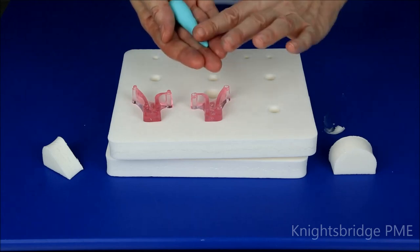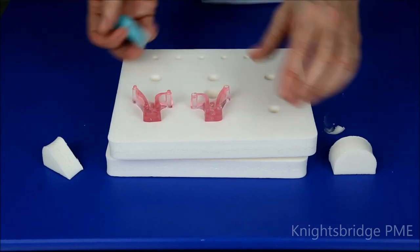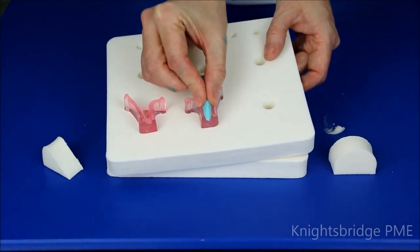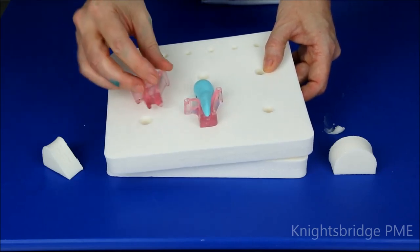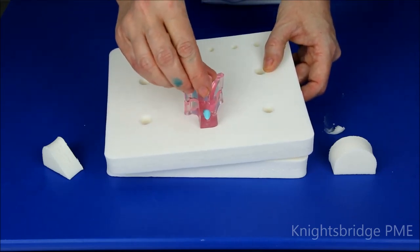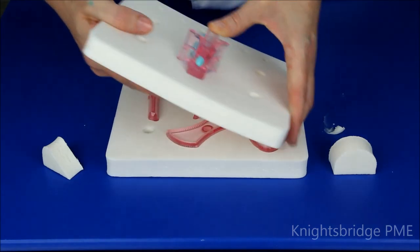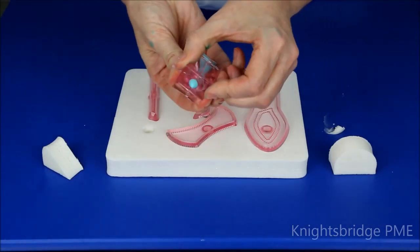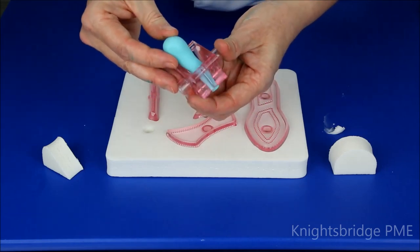I've just used gum paste or flour paste, rolled it to a teardrop shape, and I'm just going to place that inside the shoe. Just make sure that sits neatly inside there, and we can just lift this out of the roller pad and push one into the other. I'm just going to lift that, give that a clip, and then I can pull that out of the pad. There's some excess paste there, so just push that back into the cutter.